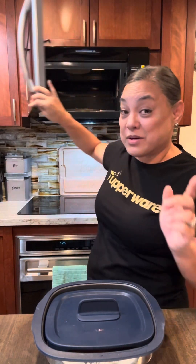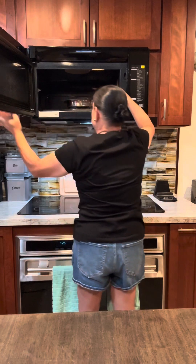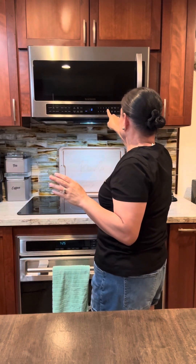We're going to put this in the microwave for eight minutes, and then I'm going to tell you a little bit more about the Micro Pro Grill. In my microwave it takes about seven to eight minutes depending on how thick the salmon is. It's a little thick so I'm going to do it for eight minutes.